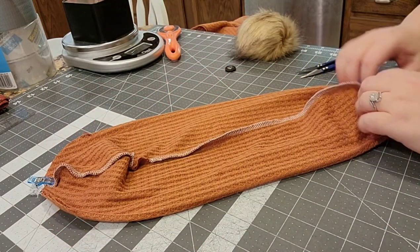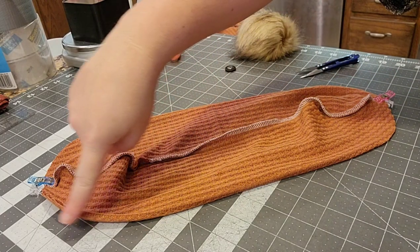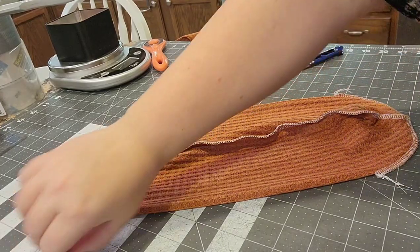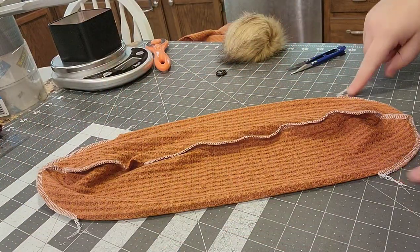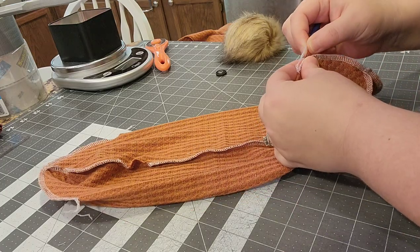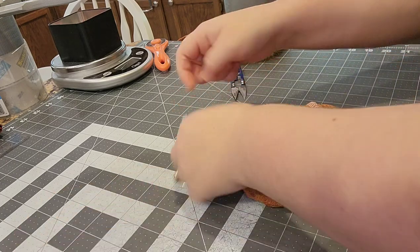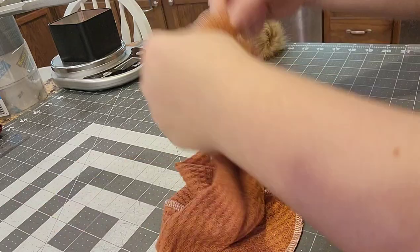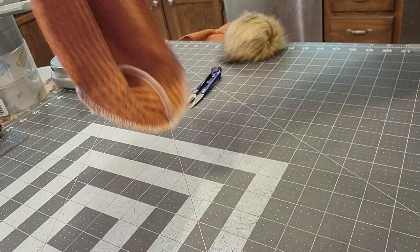I'm going to serge those curves, and this is what it looks like when they're done. I'm going to tuck my tails on the little corner pieces here - it adds to the longevity and professionalness of the garment. This is a knit picker. I use this very often to tuck my tails back into my seams. It's really cheap - you can buy it at Hobby Lobby or Waywalk.com is where I like to buy mine.